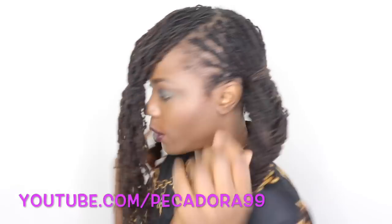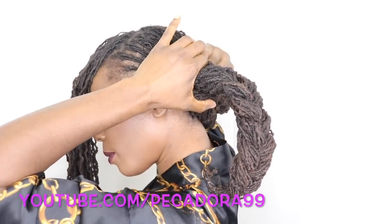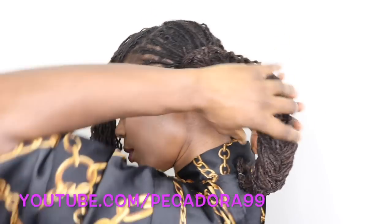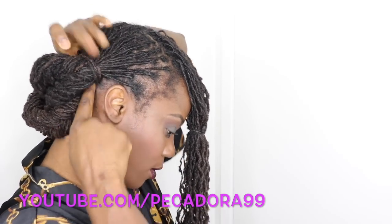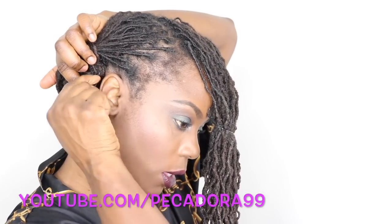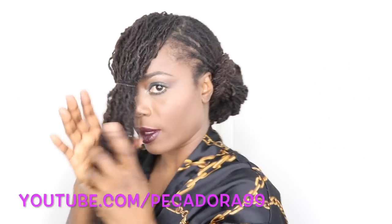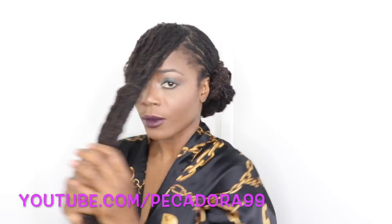Next, we're going to take one braid, bring it around this braid, and secure with a hairpin. Then take the other one and bring it under, and secure it under this braid. At this stage you could go ahead and eliminate using the pins, but I am going to use a pin just to ensure that it stays put. Now let's work on the front portion.